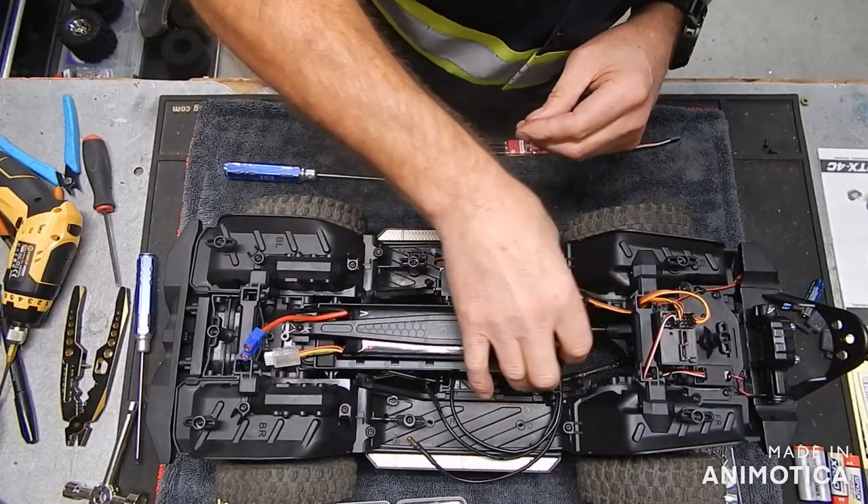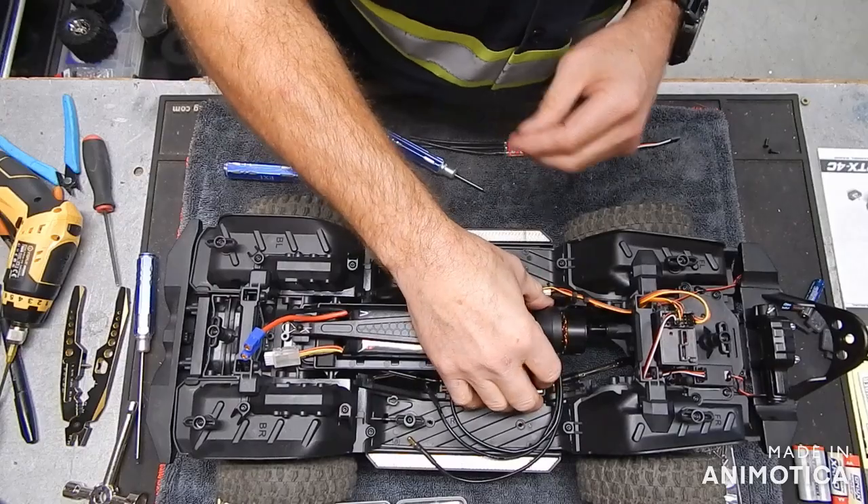Put this back together — okay, it'll fit.